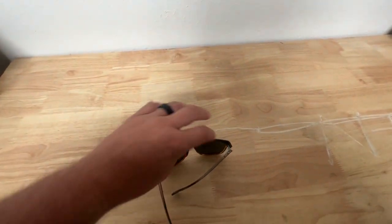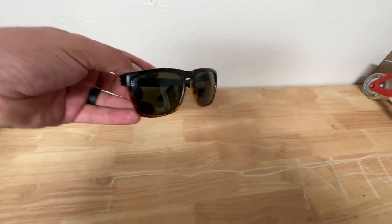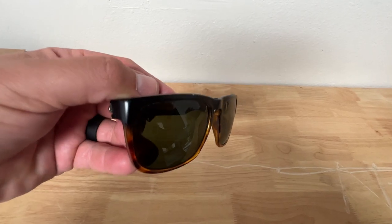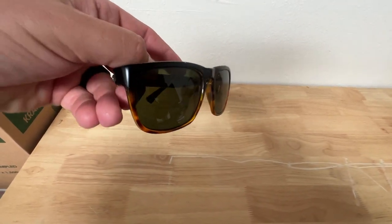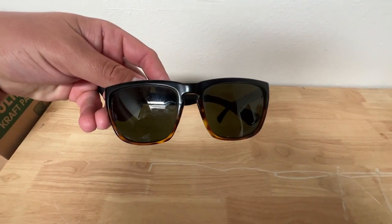These are the XL ones — the Knoxville XL — because I'm one of those guys that just have a bigger head, so I gotta wear bigger frames, bigger sunnies. And these have not disappointed at all. They've been through the ringer, the river, the lake, the pool, day to day, every day, all day. And I highly recommend them.